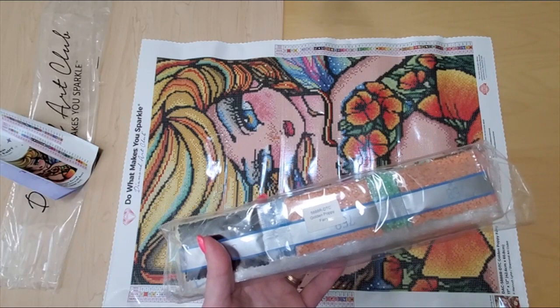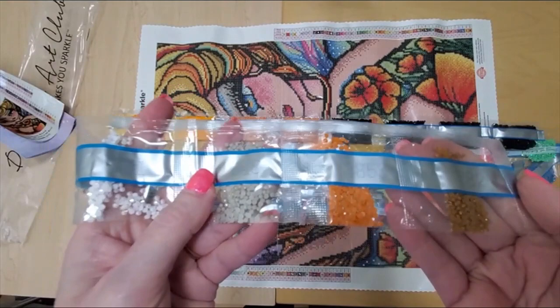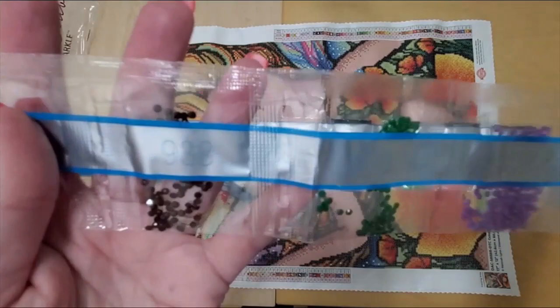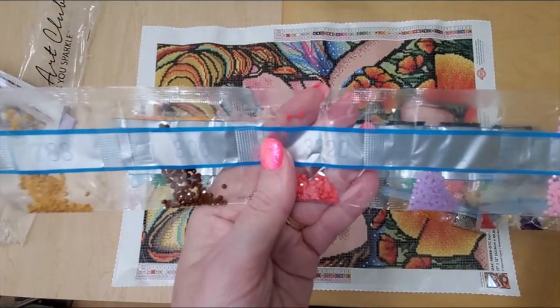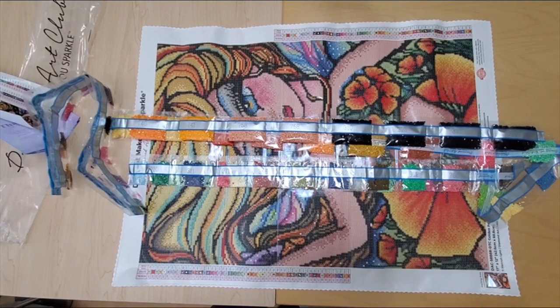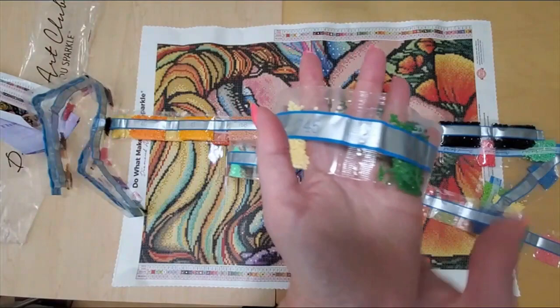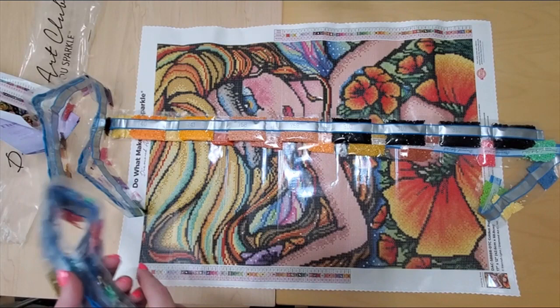Wow, there are a lot of colors here, you guys. Let's walk through the colors and see what we can see. Just take a look at what's in here — there's the white AB, super pretty. There's a little bit of everything in here, lots of little tastes of color. Like that can't be more than a hundred drills. The green — some of these are pretty small accent colors. This kit isn't very big. It would be great for traveling or just a quick finish to work on something.